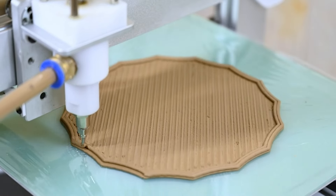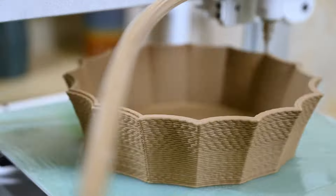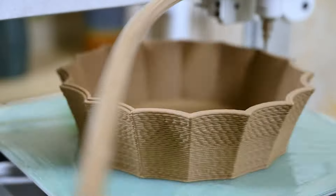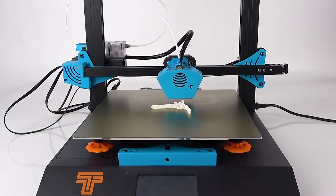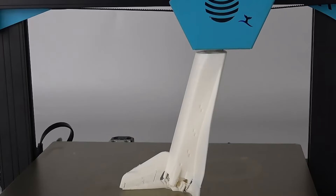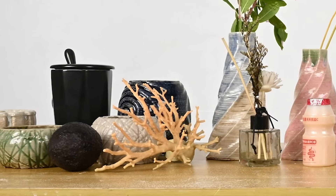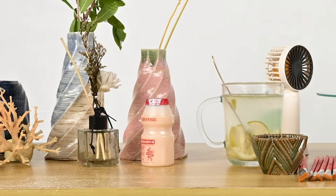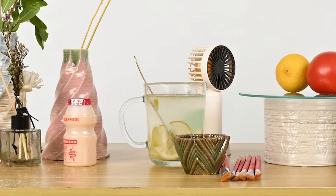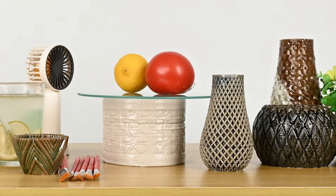Welcome back to Your Reviews. Today, we're diving into the world of 3D printing as we unveil the top 4 best 3D printers you can get your hands on this year. If you're passionate about creating intricate designs or simply want to bring your ideas to life, you won't want to miss this. Make sure to hit that subscribe button and give us a thumbs up to stay updated with the latest tech reviews and recommendations. Let's explore the cutting-edge world of 3D printing together.